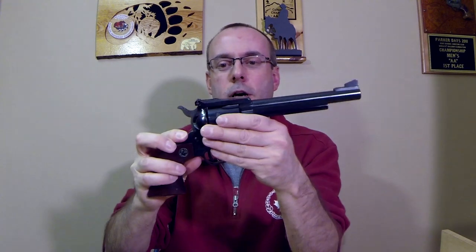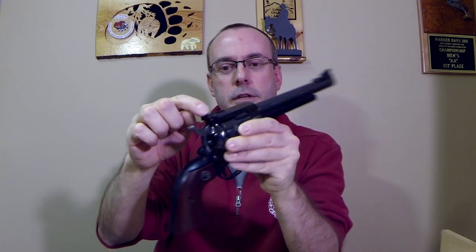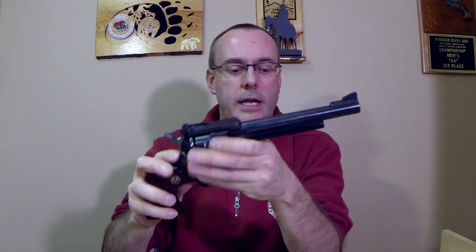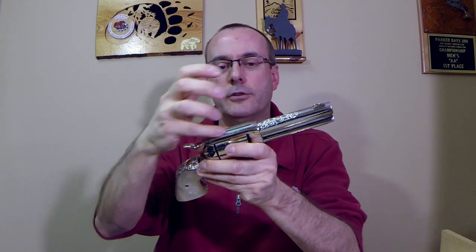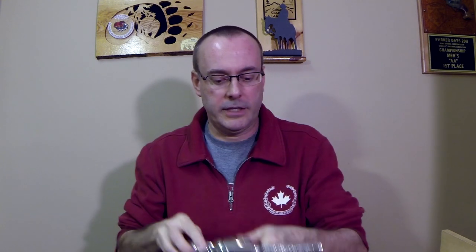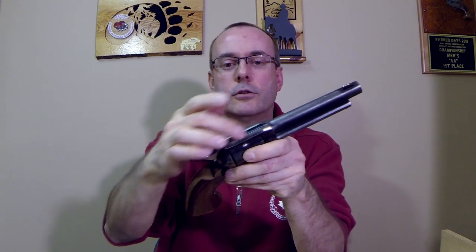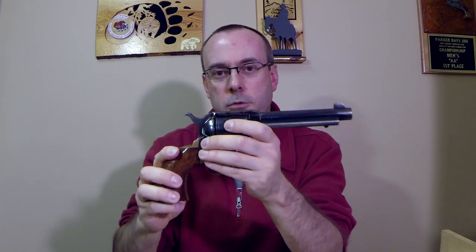Sights. Adjustable sights like this one on the Ruger Blackhawk — where the sight can be moved left and right — are not allowed in Cowboy FastDraw or Ohio FastDraw Old West Division. It's best to get a gun with non-adjustable sights, like this one that has a groove down the center and a fixed sight at the front. That's the type of sight you're looking for in a FastDraw gun.